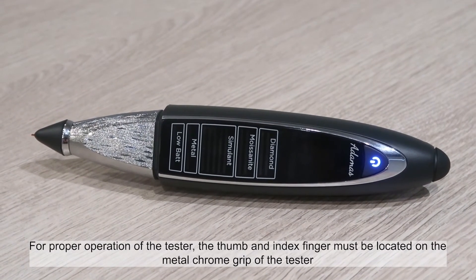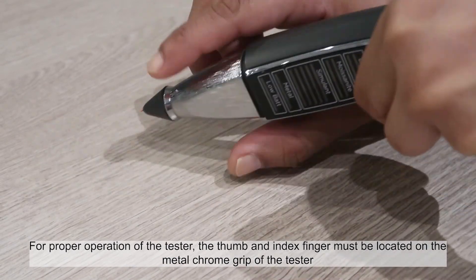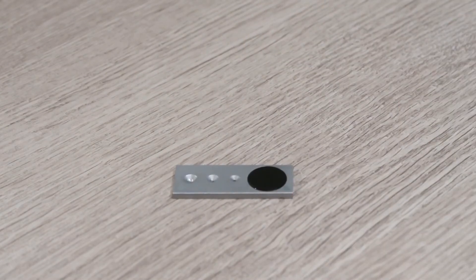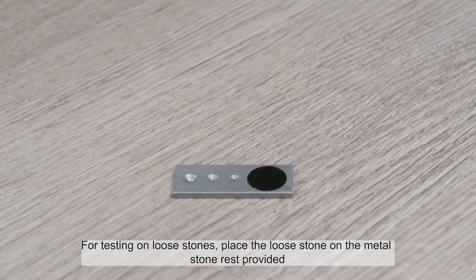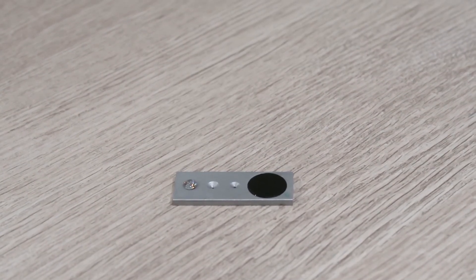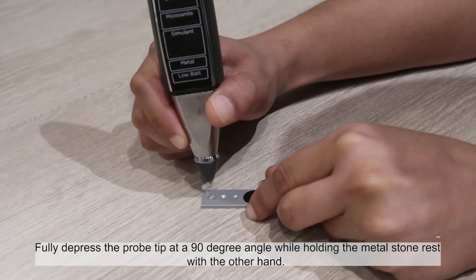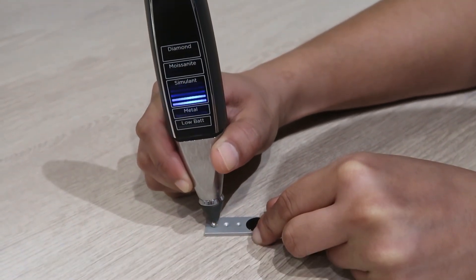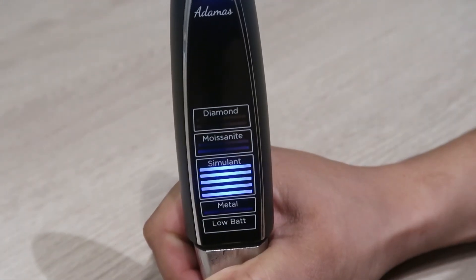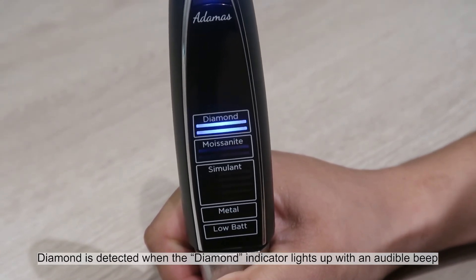For proper operation of the tester, the thumb and index finger must be located on the metal chrome grip of the tester. For testing on loose stones, place the loose stone on the metal stone rest provided. Fully depress the probe tip at a 90 degree angle while holding the metal stone rest with the other hand. Diamond is detected when the diamond indicator lights up with an audible beep.